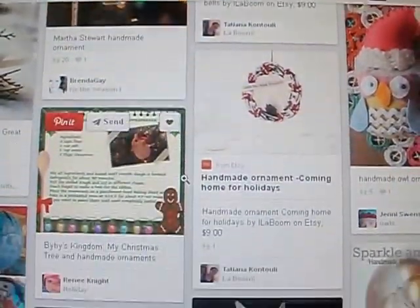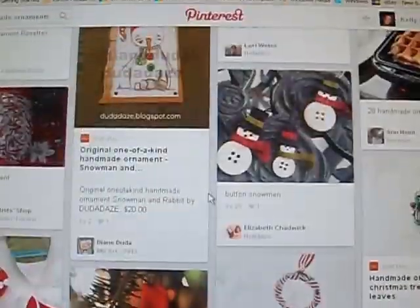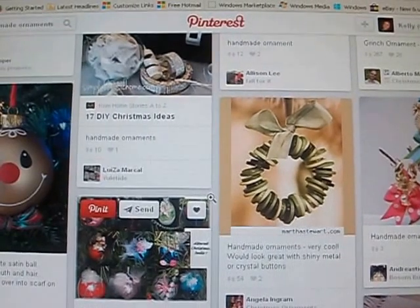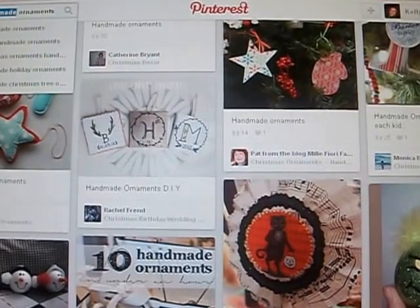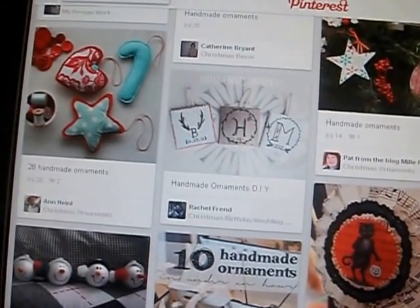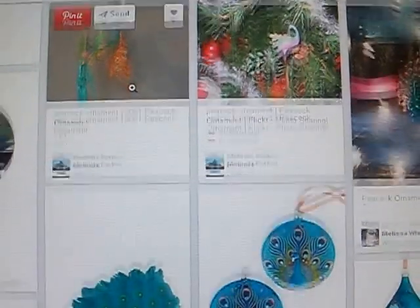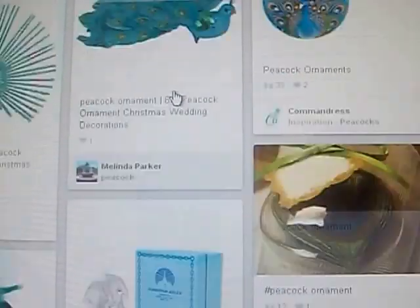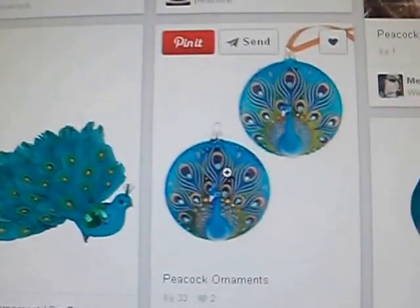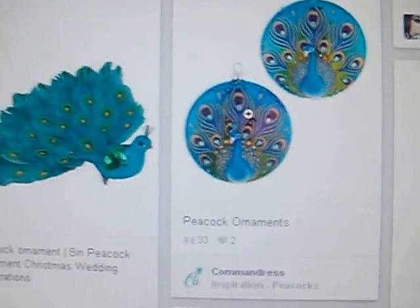Okay, so the rules are: it must be a peacock ornament. It has to be in the colors of purple, dark blue, turquoise, light blue, and green — those are the peacock colors. Let me pull those up here on screen so you can see them. Yes, it's going to be dark blue, purple, turquoise, light blue, and green. Those are the colors — you have to create an ornament using those.